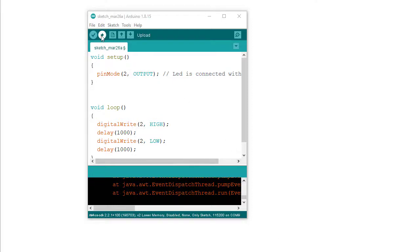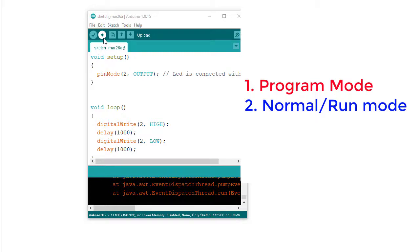Now to upload the code, we click the upload button. But before clicking upload, we need to set the ESP8266 into program mode. The ESP8266 WiFi module has two modes of operation: program mode and normal mode.